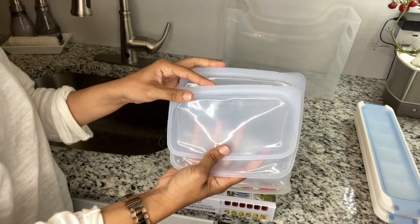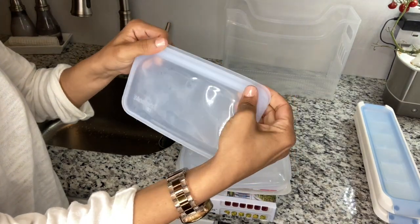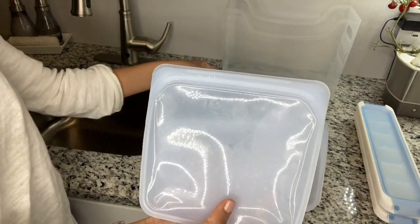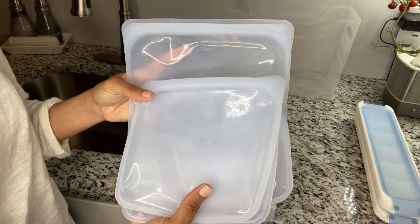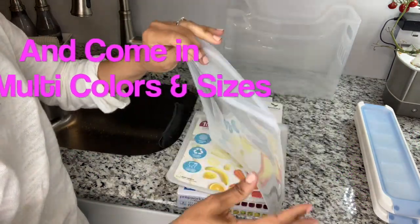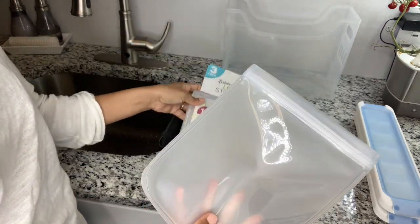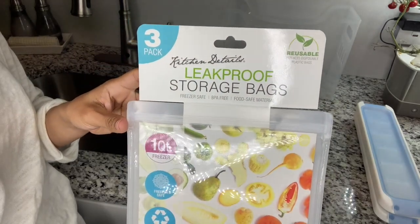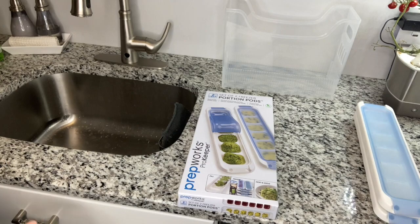My next item is Stasher bags — if you've never heard of Stasher, you're going to learn today. These are amazing bags with a pinch lock seal that makes them airtight. This set of four is valued at $49 and comes with a half gallon, a sandwich, and a snack size. You can use them in the dishwasher, boiling water, or on the stovetop — the quality is super thick. If you're looking for something less expensive, I picked up similar bags at TJ Maxx or HomeGoods, but the quality is not the same — when you wash them they lose their shape.